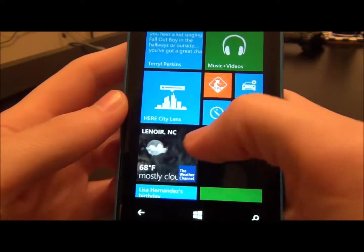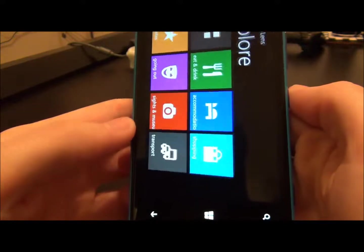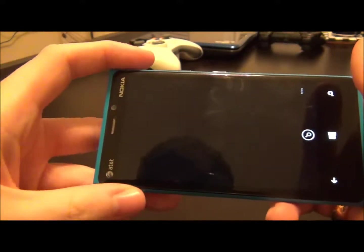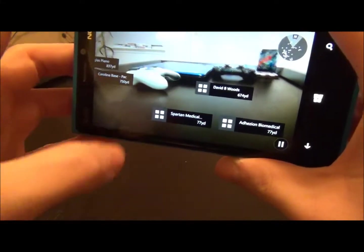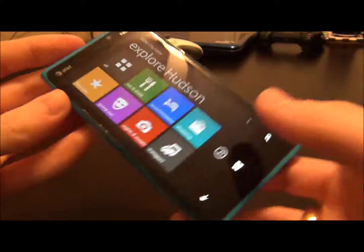The apps that came on it include Nokia City Lens, which is pretty cool — it augments reality. You look through your camera and it shows different restaurants, stores, and things like that nearby. I haven't really used it that much, but it's a cool idea.